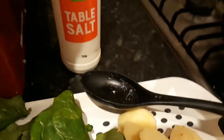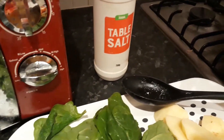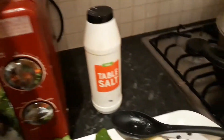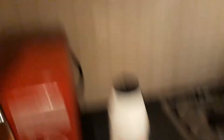And a little bit of — not bay leaves. I'm looking for black pepper. I don't know where it is.